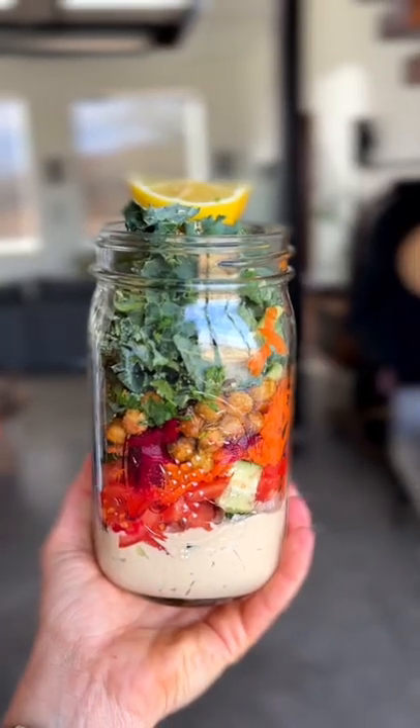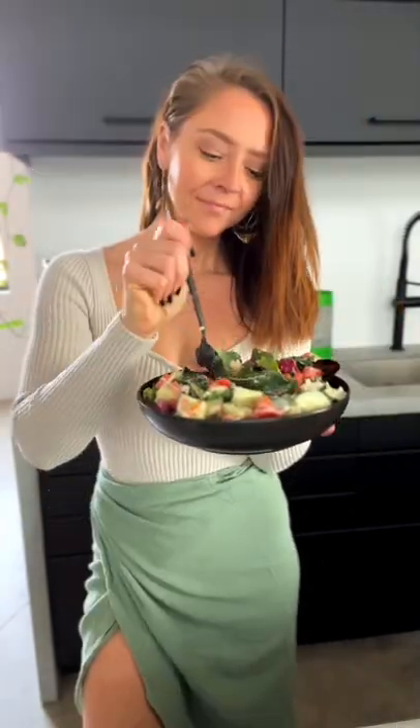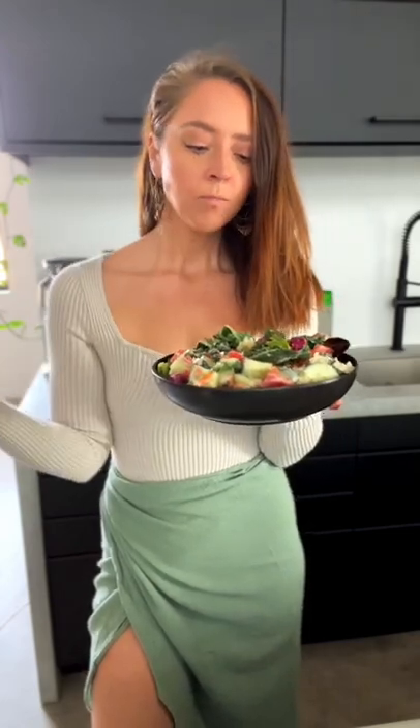Put these in your fridge whenever you want a quick lunch. Just put it into a bowl — I like to add some extra greens — and then just shake it out and you have a delicious salad for lunch. It's so good because all of the flavors marinate together and it is just delish, trust me.